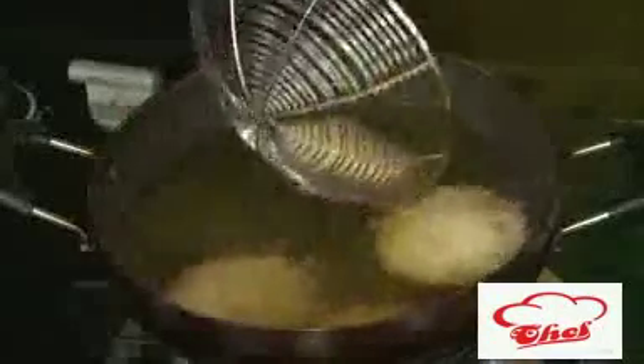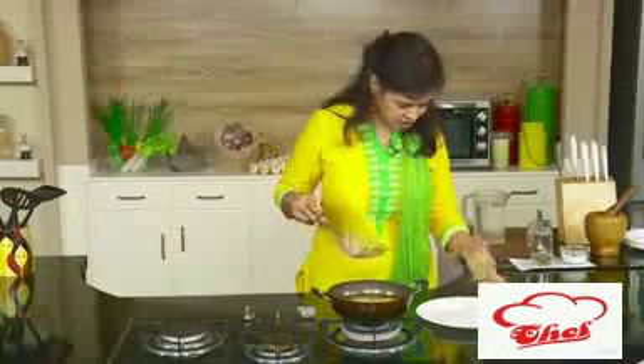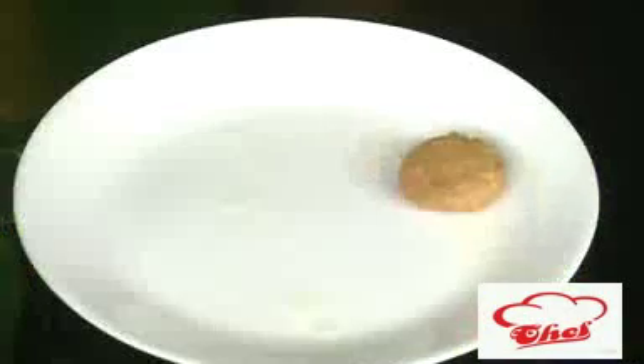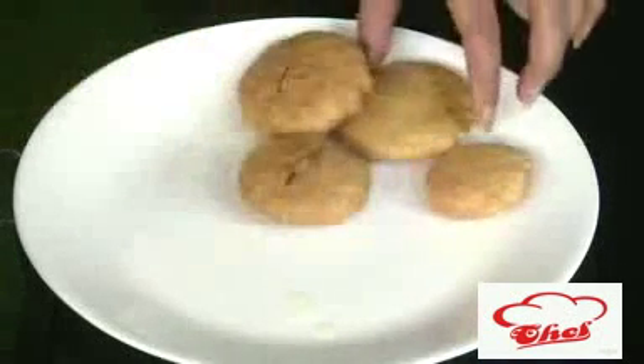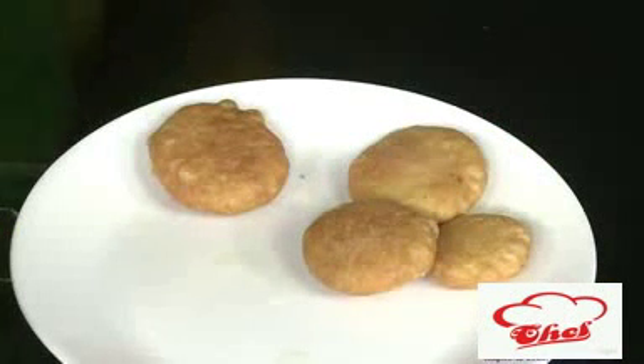This has puffed up perfectly. After another 2 minutes I can remove the kachoris. You can make them in whichever size you want — I made a couple of sizes. See, this has got a nice golden color. Put it on a paper towel and let it rest for some time. It will be nice and crispy with a spicy masala filling inside. Do not eat it too hot — let it sit for a bit until it is just warm, then enjoy the kachoris.